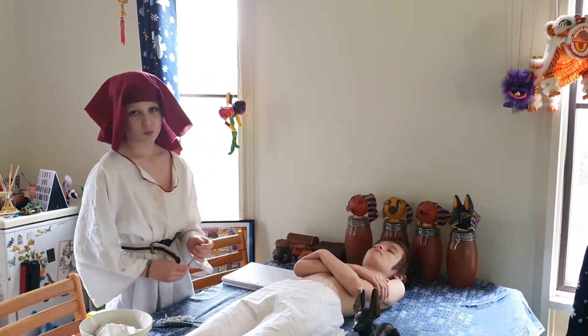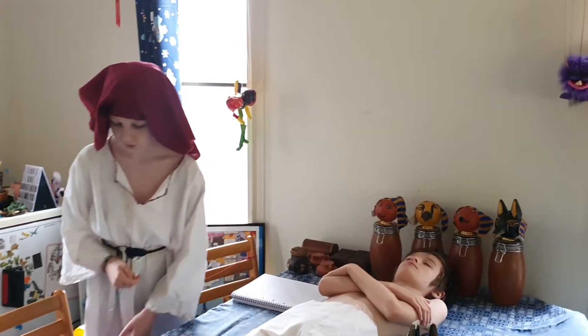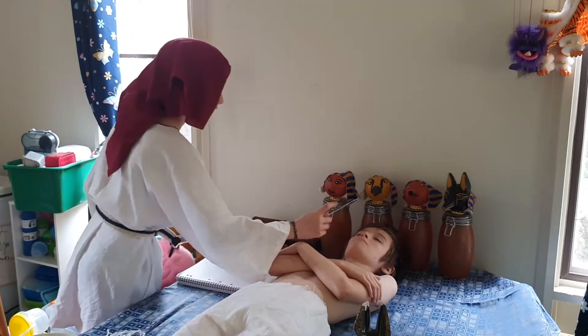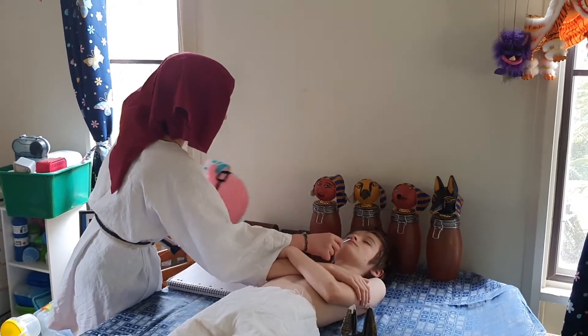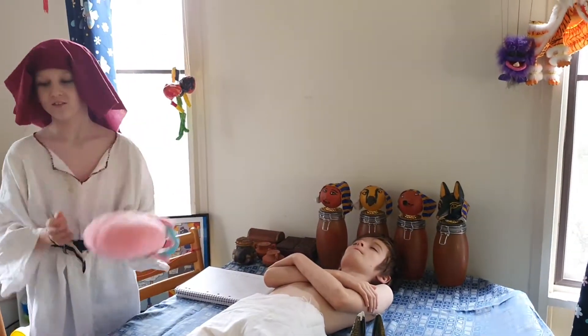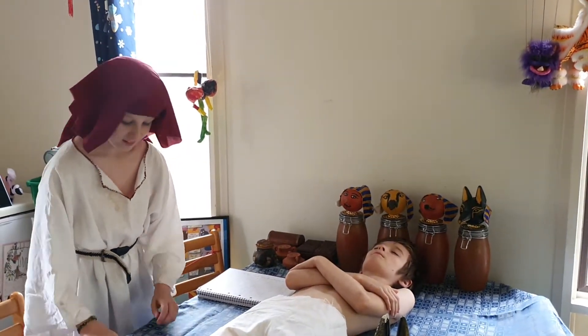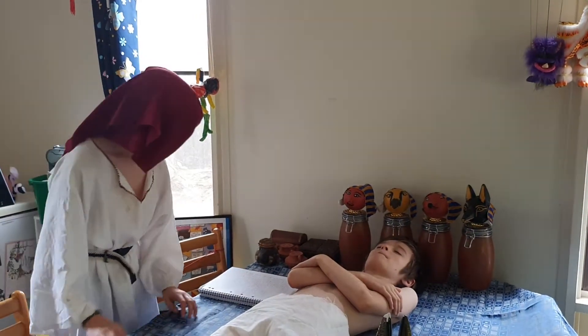Now I'm going to want to hook his brain out through his nostrils. I'm going to try to get my hook. Got his brain — get rid of the brain. That hit nothing important, I hope.